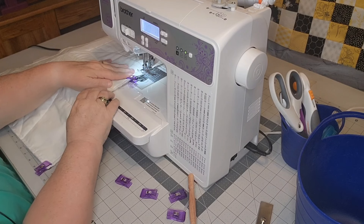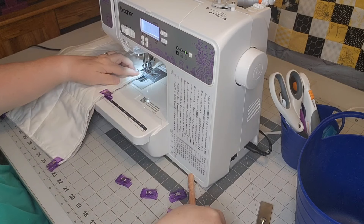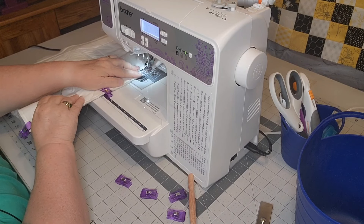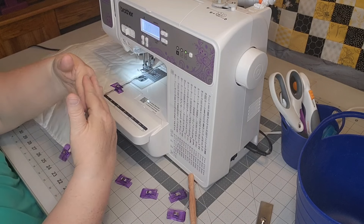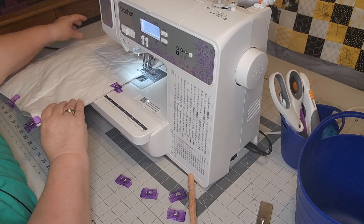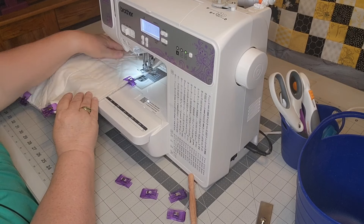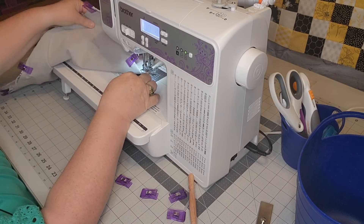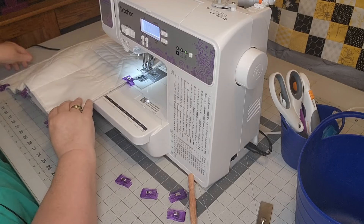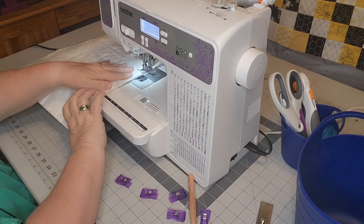I'm going to sew as close to my clip as I can and hold this down really tight, because that is where the fabrics overlay one another and I don't want one piece to crinkle up because that would not be very pretty. This is the other piece of fabric here — that's where the top piece overlaps the bottom piece, but that one will be okay. I'll move that clip out of the way because it's not at risk of rolling up.